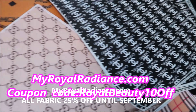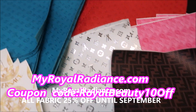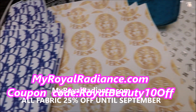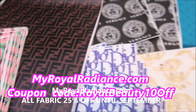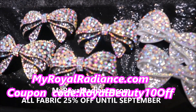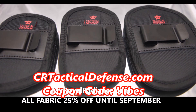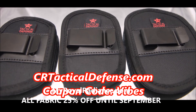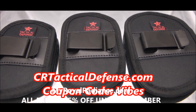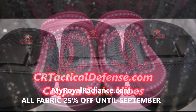Check out our website MyWorldRadiance.com — we carry faux leather inspired designer fabric for your crafting needs, luxury inspired croc charms, iron-on patches, and much more. Enjoy the coupon code MYROYALBEAUTY10OFF. Also check out CRTacticalDefense.com where we sell in-waistband gun holsters, belly band holsters, and many more. Please use my discount code VIBES for a special discount for my subscribers.